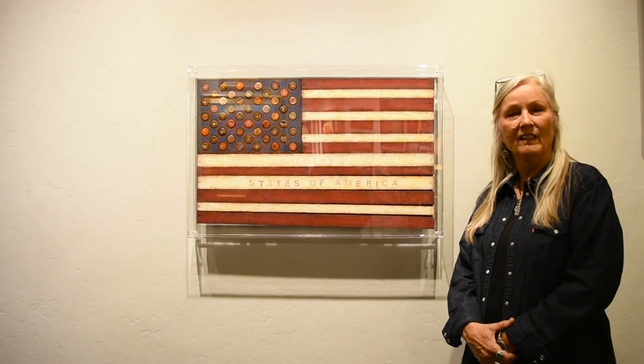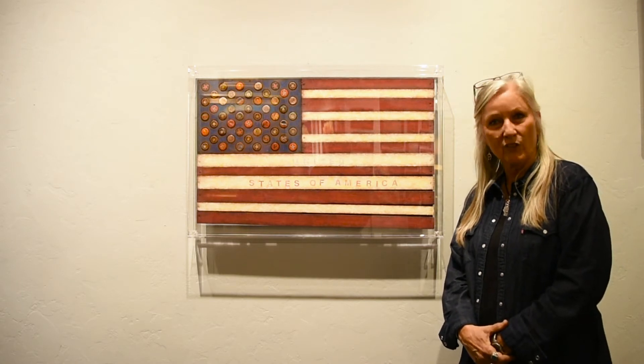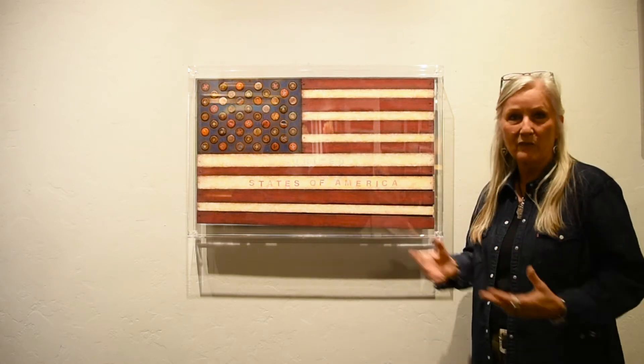Hi, I'm Victoria Roberts. I'm a mixed-media artist. I've been doing mixed-media assemblage for the last 10 years, and one of the pieces I did was the flag — the American flag.